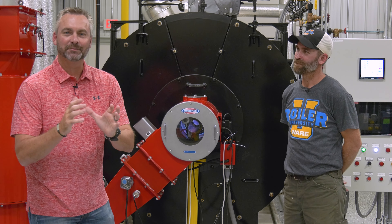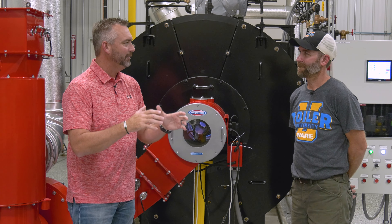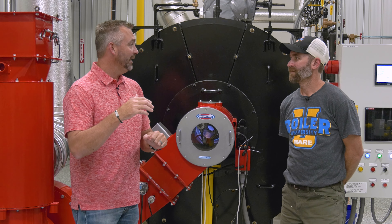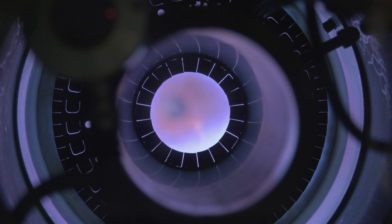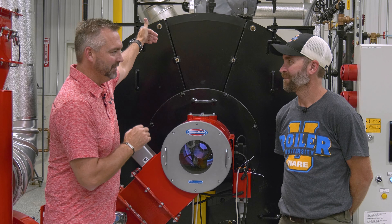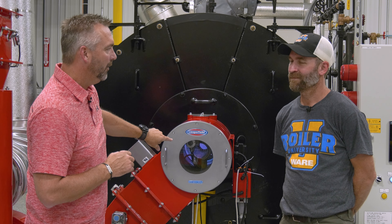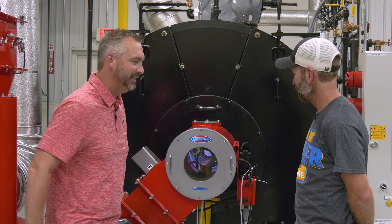One of the coolest things back in the day when I was little — going with my dad to a boiler room — was being able to look and see the flame. The old burners, you had to look at the rear of the boiler only, through the peephole, and actually see the burner from the back. But these new limb-filled burners are really cool — you can see it from the front. Does that make it easier for the technician?